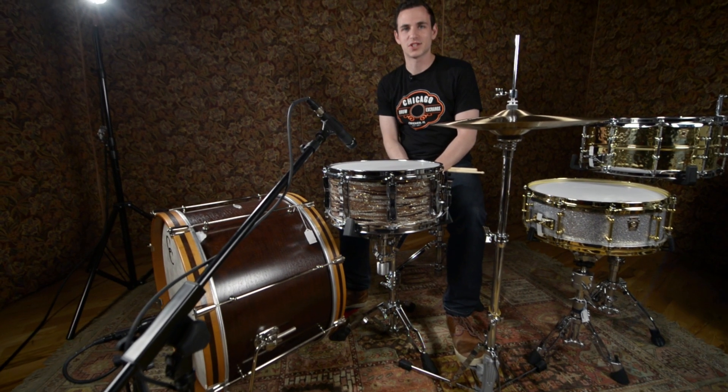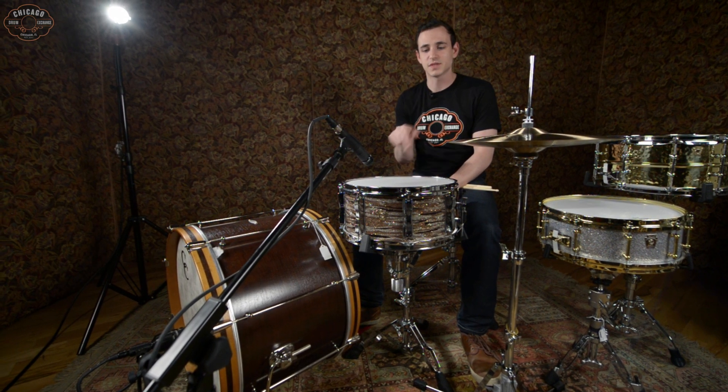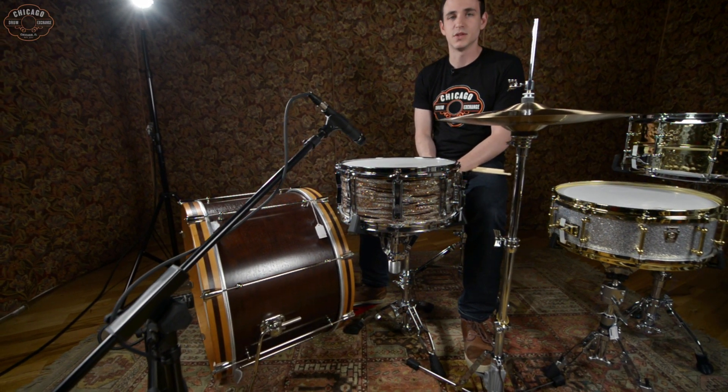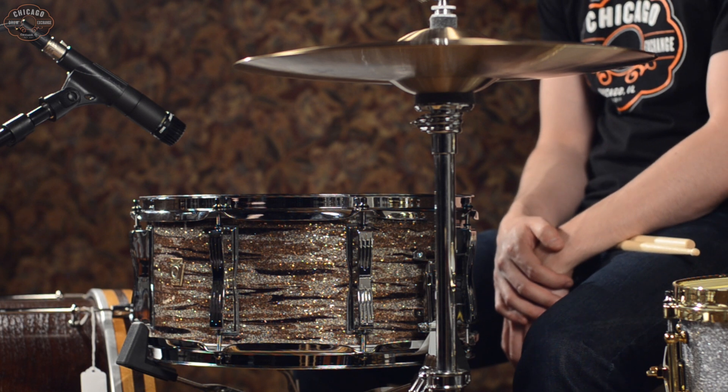Hey guys, this is Matt at Chicago Drum Exchange and today we're going to check out some Ludwig Snare Drums here in the shop. This one right here is a 6.5 x 14 Legacy Snare Maple Poplar Maple Shell with a new 2013 finish — Brass Oyster is the finish. Really cool stuff here.